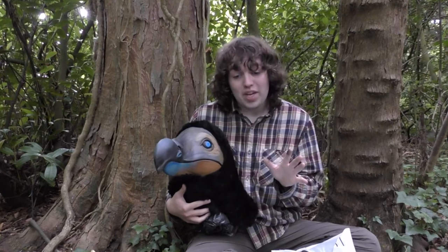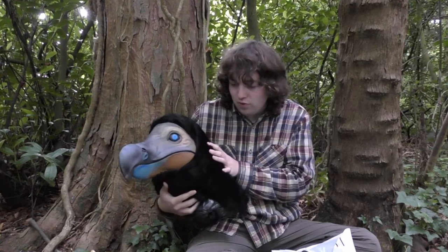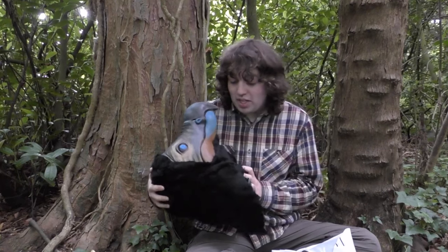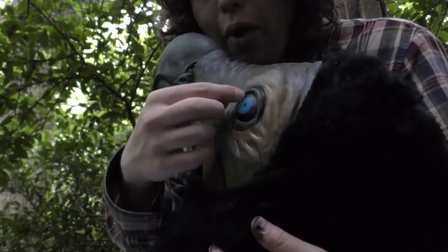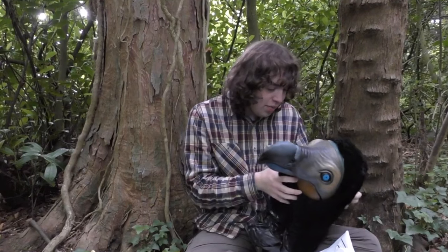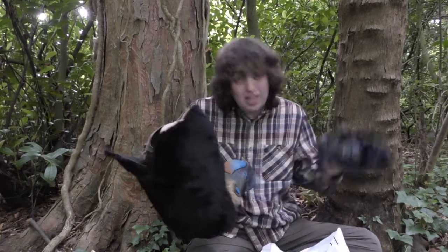I was initially going to do feathers, but after realizing that the feathers I'd probably be using would be wing feathers and wouldn't look very naturalistic for the head of a bird, on my dad's advice I decided to use fur instead. My mum kindly helped me do the measurements and stick the fur on — so thank you mum if you're watching. I then painted over the original eye with blue, used a marker pen to mark out the black, and did a little dot for the pupil, which is closer to how the dodo would have looked.